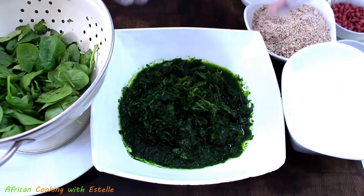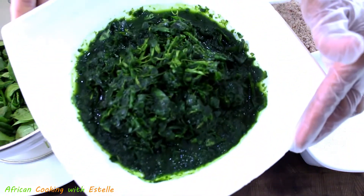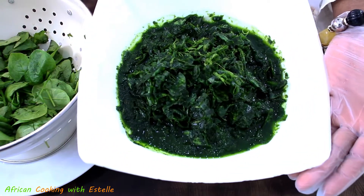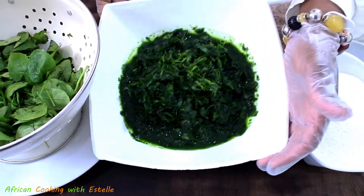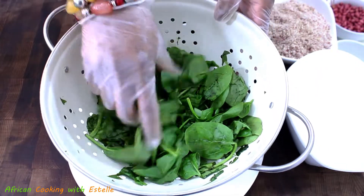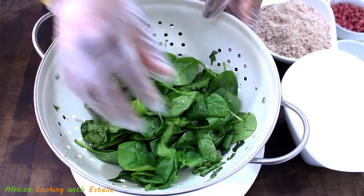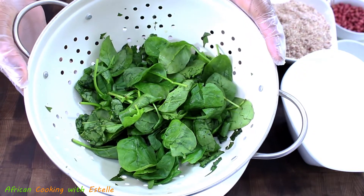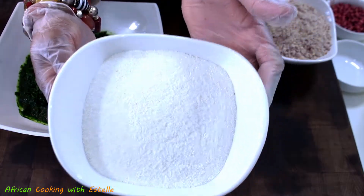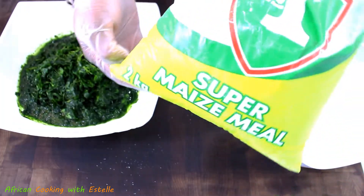I'm going to start by showing you the first part of today's recipe. Here in my bowl I've got baby spinach which I have blended to a coarse texture — these are how the leaves look like. Normally for this part of the recipe you're supposed to use bean leaves, but because I don't have those, I'm replacing them with baby spinach. The next ingredient is some maize powder, which I got from my local African shop.